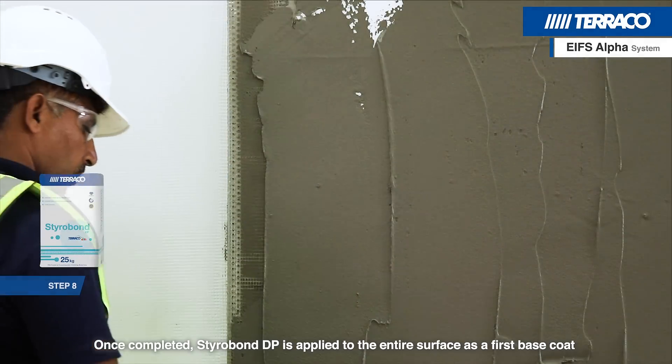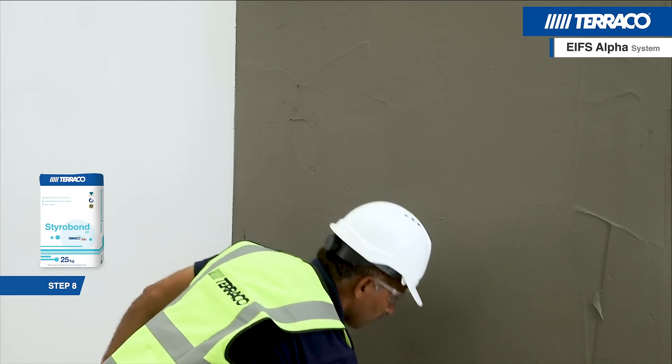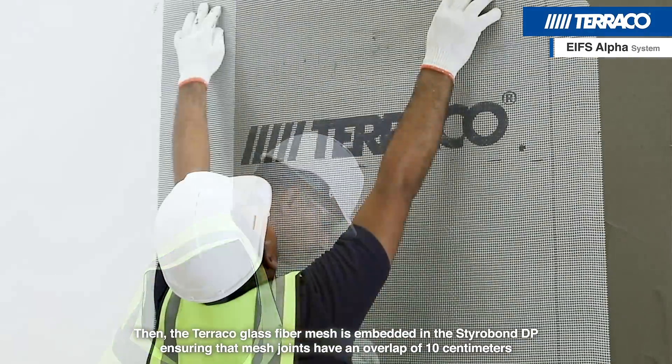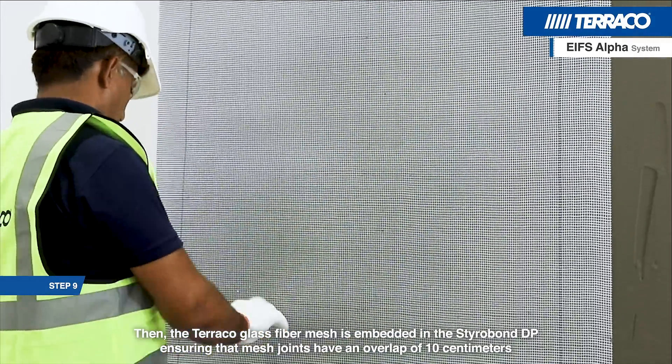Once completed, Starobond DP is applied to the entire surface as a first base coat. The Tarako glass fibre mesh is then embedded in the Starobond DP, ensuring that mesh joints have an overlap of 10 cm.